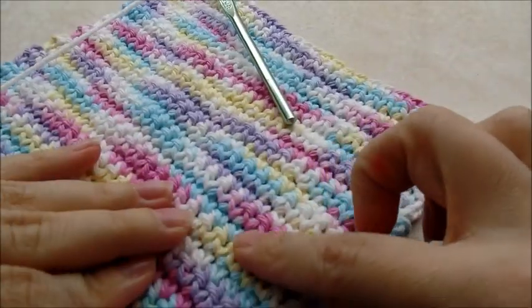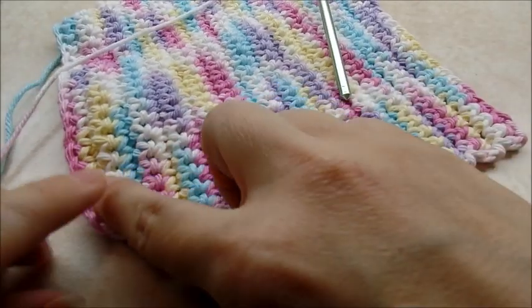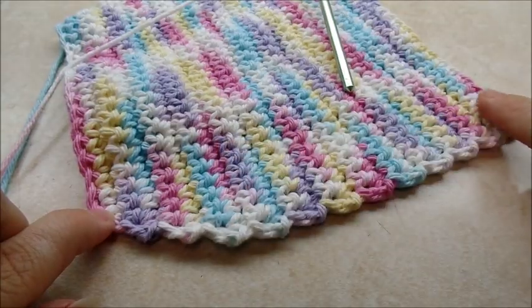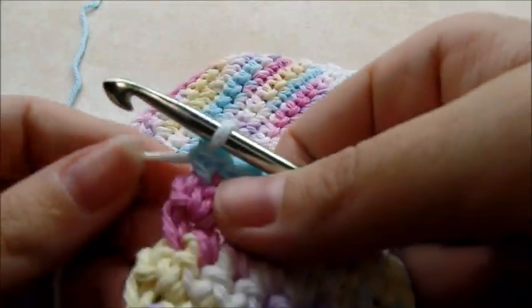When you get your 19 rows of one single crochet in every stitch, or if you count from the bottom up counting all the rows, you should have a total of 25 rows. Now we'll work on the straps — don't clip your yarn, just chain one and turn.